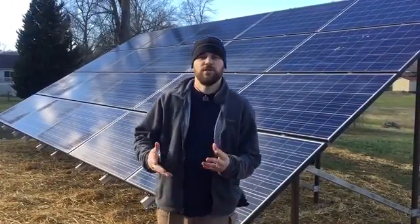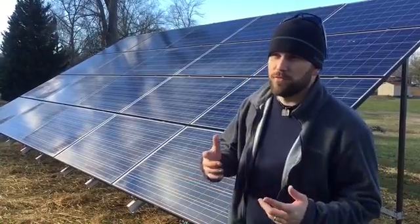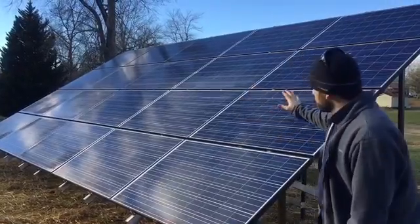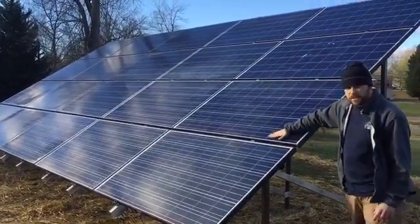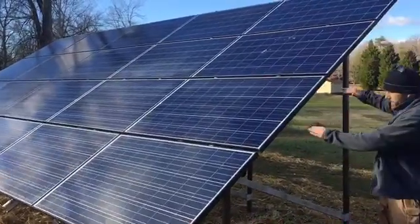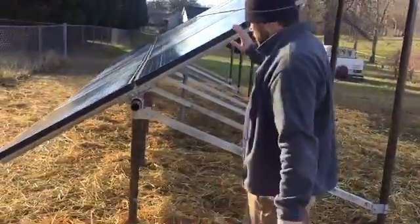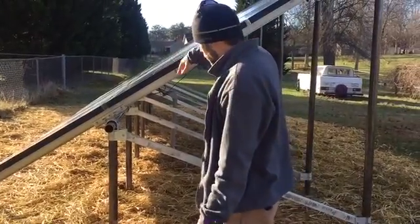Welcome to Off-Grid Contracting. In this video I'd like to share one of my favorite projects we've done since we've been in business, going on three years. This is a 5kW ground mount solar array using ET Solar 250-watt modules with UniRack ground mount hardware, done to spec per the blueprints to the customer's requirement on a 30-degree tilt.